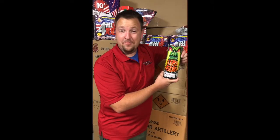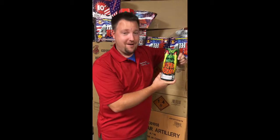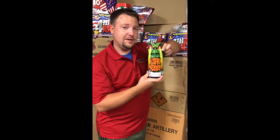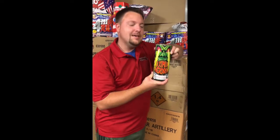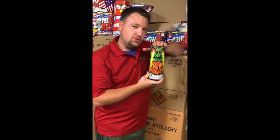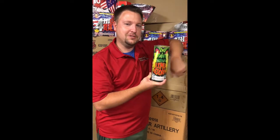Hey fireworks fans, this is Adam from Pinnacle Fireworks, coming to you from the fireworks warehouse. I have something I want to show you today — this is a fountain called Maximum Overdrive. The first thing you're going to notice when you pick it up is how heavy it is, and the reason it's so heavy is because this puppy shoots about 30 feet in the air. Giant tall showers of sparks, 30 feet in the air — let's watch the video and see what happens.